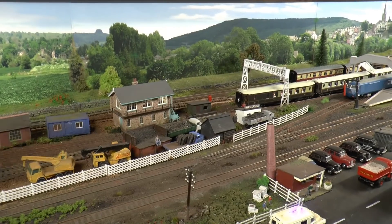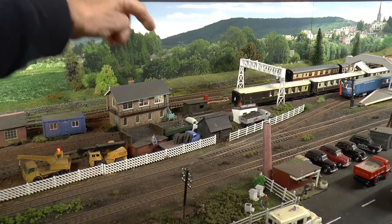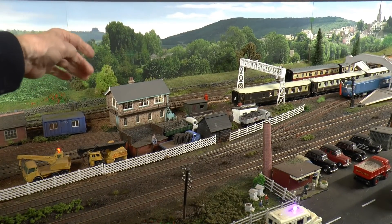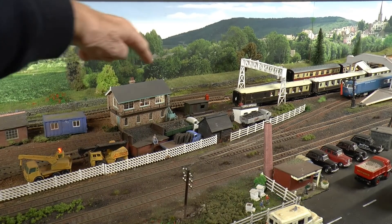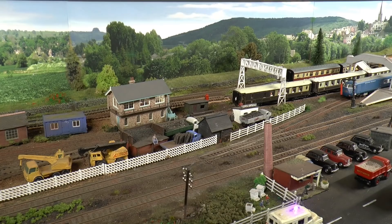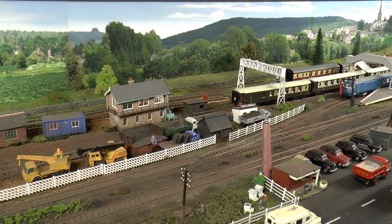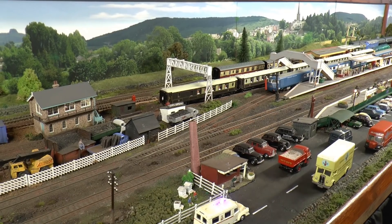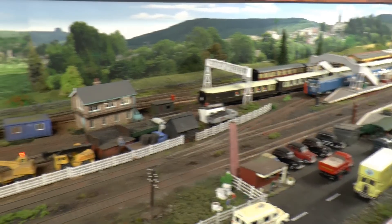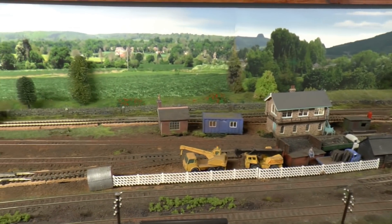I've just been expanding a bit of my track sidings - the run through there. I've put an extra piece in and brought it further back, so now I can get a longer raking on both sides of that platform. But mainly what I want to talk about today is the difference in track and points.